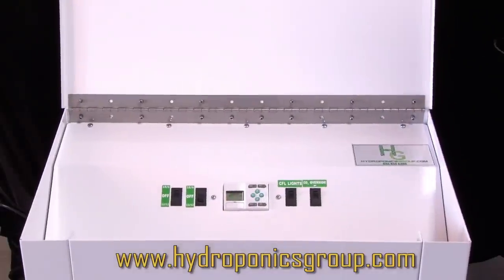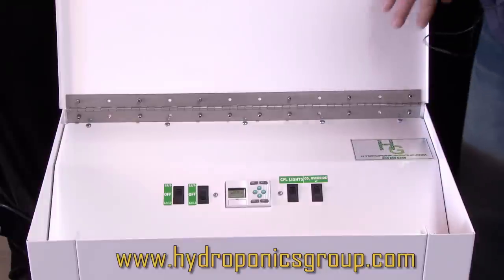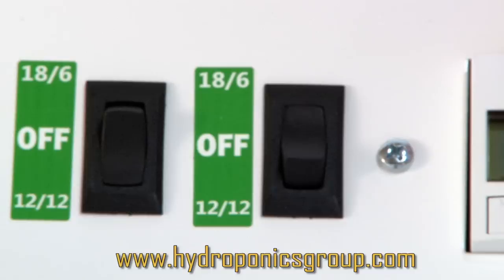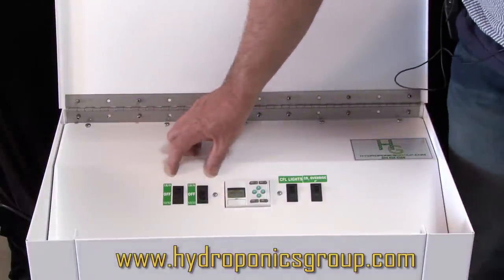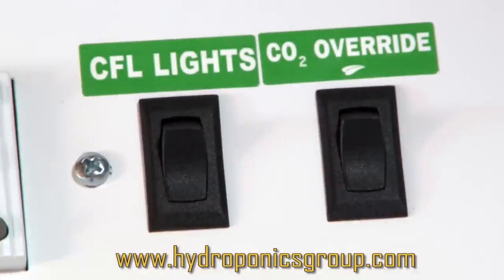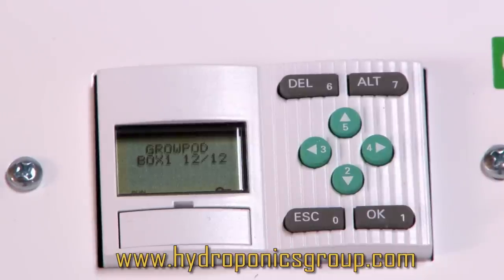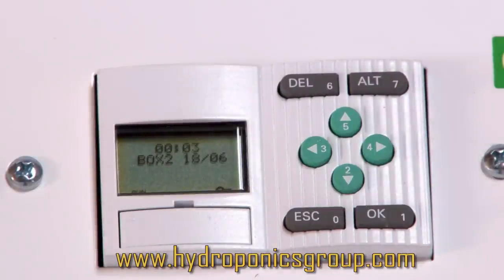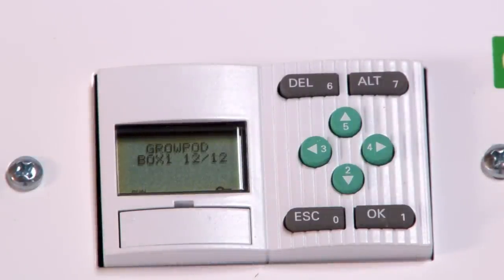Now we're looking at the control terminal for Master Control. This is a handcrafted metal box, powder coated in white — the most ubiquitous color and easiest to clean. You've got two boxes running 10/18/6 and 10/18/6 simultaneously, or you can alternate 12/12 and 18/6. These are your on/off controls for two grow boxes. You can run your CFLs on and off here, and your CO2 override here. The display tells you which box is running at what schedule — box one running 12/12, box two running 18/6. This takes all the worry, fear, and confusion out of growing and puts you center stage as a professional.